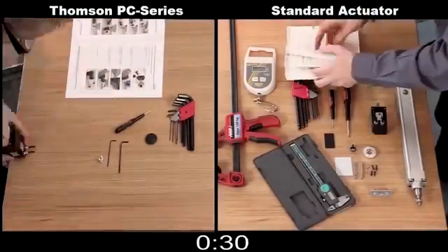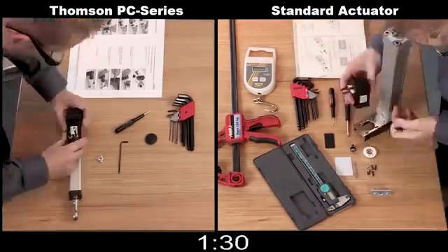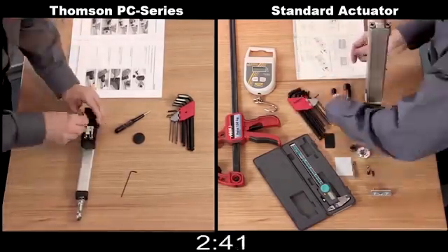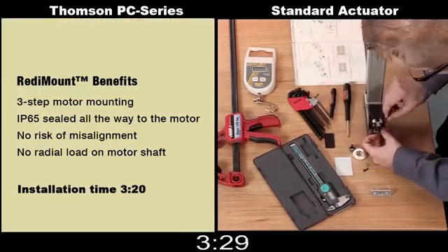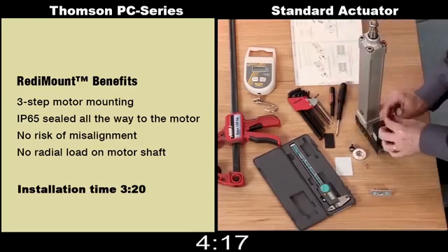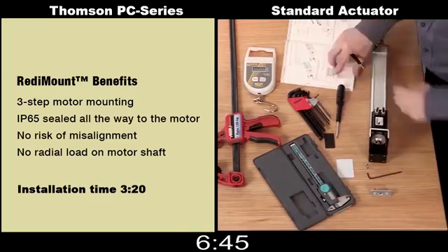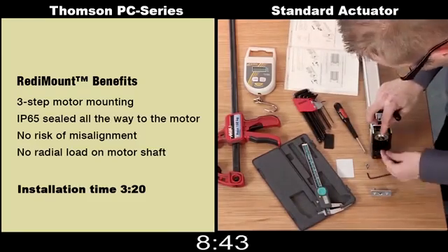This is the assembly sequence with the Thompson PC series on the left and an industry standard equivalent actuator on the right. As you can see, the number of tools required to do the motor mount assembly, as well as the components themselves, are far less for the PC series. In three simple steps and just over three minutes, you will have the motor mounted to a PC series actuator ready to install into your machine. While the assembly of the industry standard actuator continues, let's discuss some additional benefits of the PC series Ready Mount system.